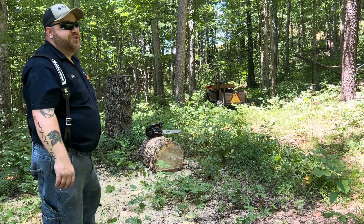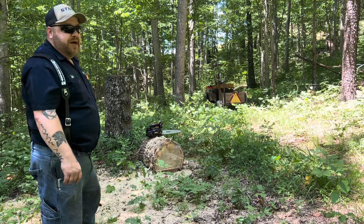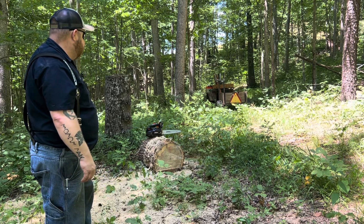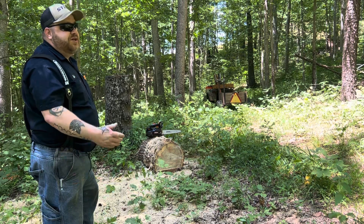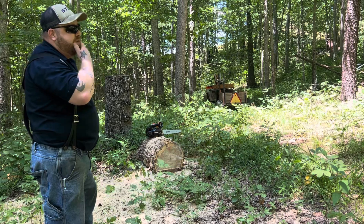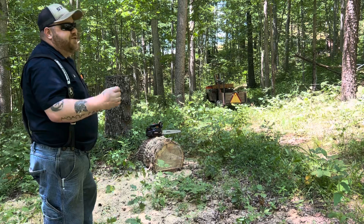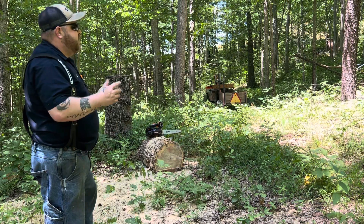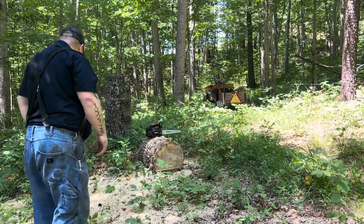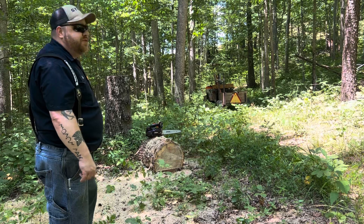They're great — great for up in a tree, I'm sure. They are light and nimble and they make good power. But you can't horse on them, I don't care what you do to them. You horse on them and they're not going to perform. You've still got to have a sharp chain. You've got to let the machine do its job.